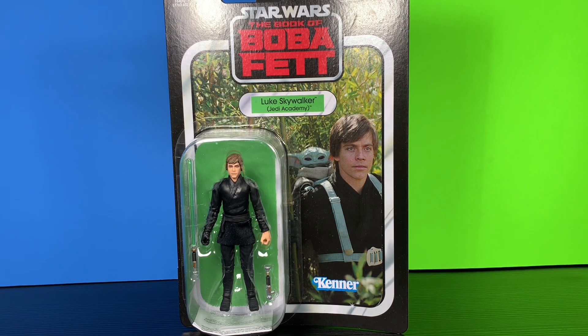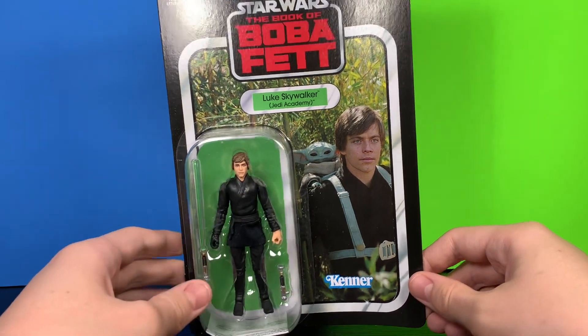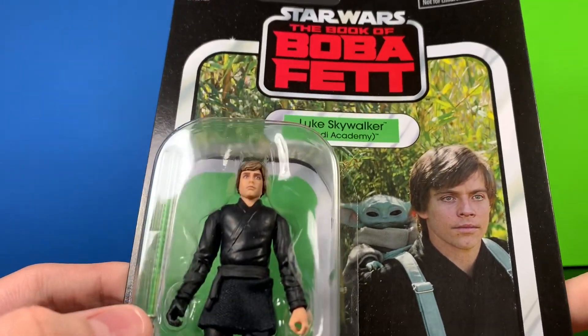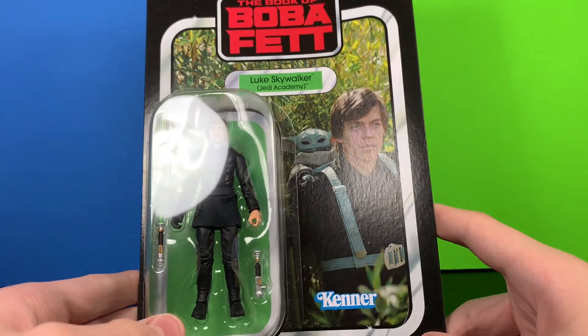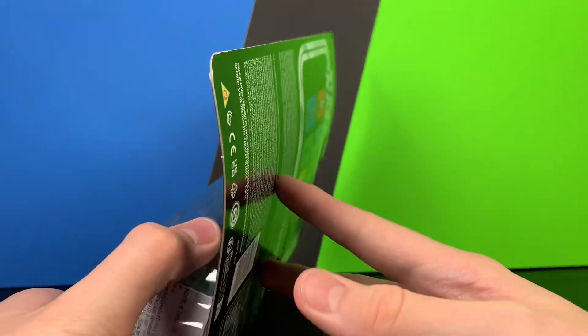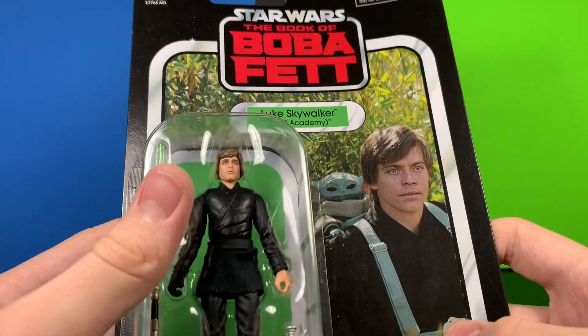Welcome back to Clone Collector Reviews. Today we have a very exciting review of Luke Skywalker from the Book of Boba Fett. This figure is very cool, definitely based on the show. The show itself was not the best, but the Luke Skywalker parts were very good. Unfortunately I got mine from GameStop and they bent the card — but I'm going to be opening up this figure so it doesn't matter all that much.